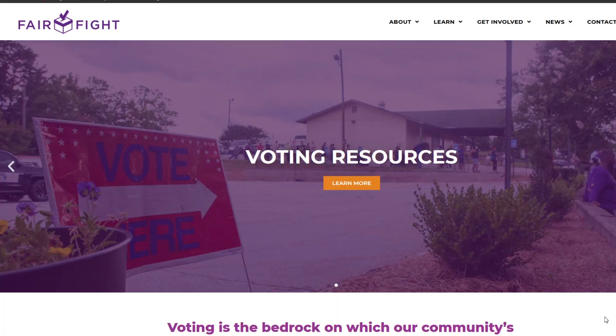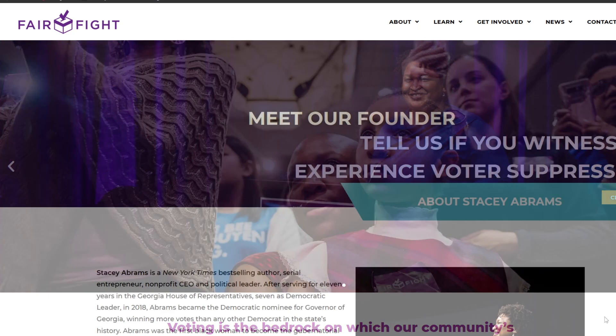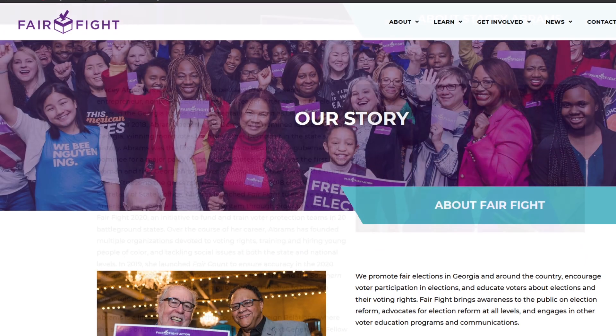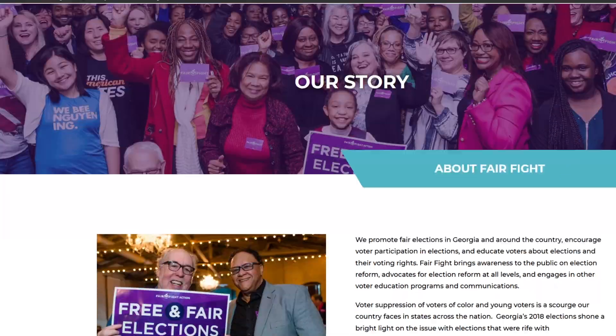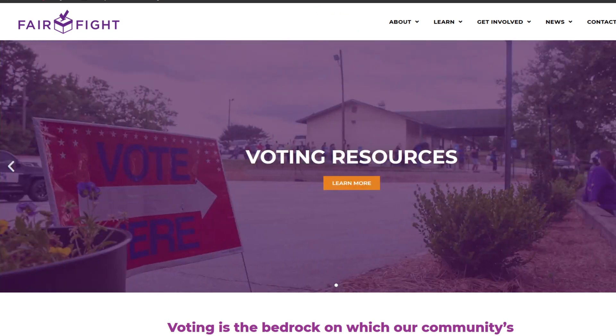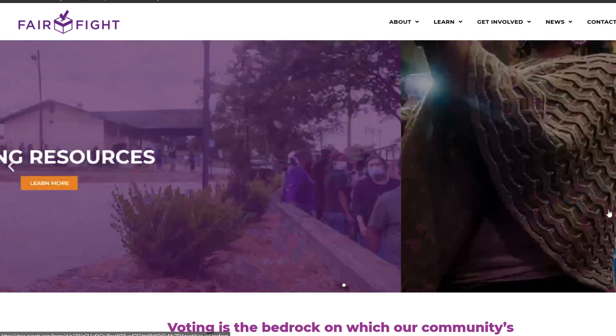Well, luckily you can. Fair Fight is a grassroots organization started by Stacey Abrams in Georgia. Their mission is to fight for voters' rights and encourage people to vote. There is a Senate runoff election in Georgia on Tuesday, January 5th. They're focusing their efforts on those races now, with volunteers and donations, so that's certainly one way we can help folks vote right now.